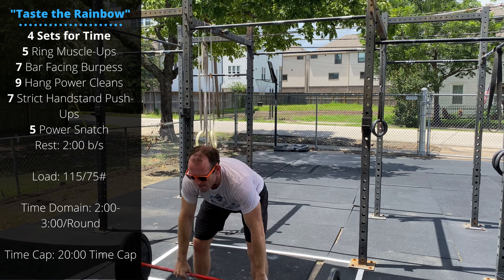The home gym variation is four rounds for time with no rest built in: five burpee pull-ups — perform a burpee under the pull-up bar right into a jumping pull-up; the higher the bar, the more challenging it becomes. Then seven bar or dumbbell-facing burpees — perform a burpee behind the dumbbells, jump up and over the dumbbells as you're turning. Follow that with nine per arm single-dumbbell hang power cleans, swinging it from between the legs to the shoulder. Then seven handstand push-ups or regular push-ups, and finish with five per arm dumbbell hang power snatches.